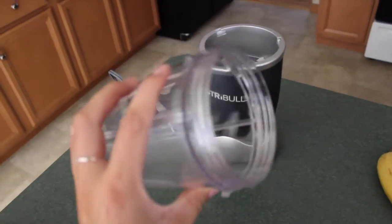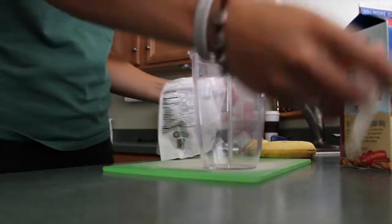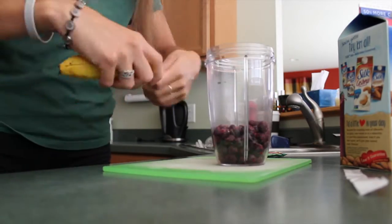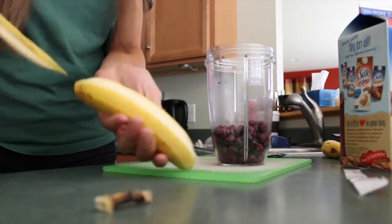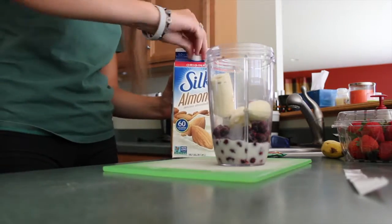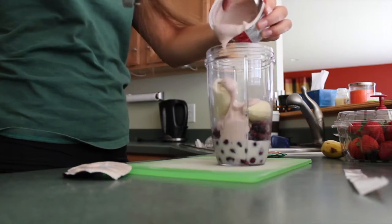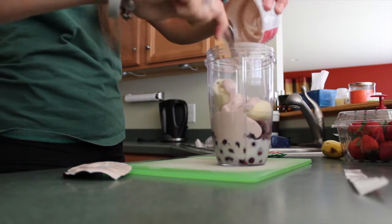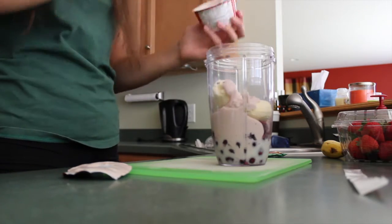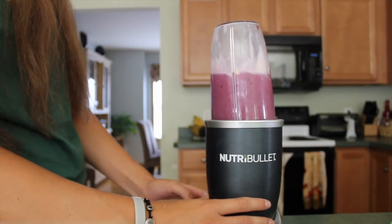You'll also need a NutriBullet or some type of blender. First things first, get out your cutting board. Fill up your NutriBullet about a quarter of the way with frozen fruit, then take a banana and place it in with the blueberries — that's the base of the smoothie along with almond milk. Then add some Silk soy yogurt; that's also optional, but I like the creaminess it adds and it makes the smoothie less icy tasting. Then just blend it all up in your NutriBullet.